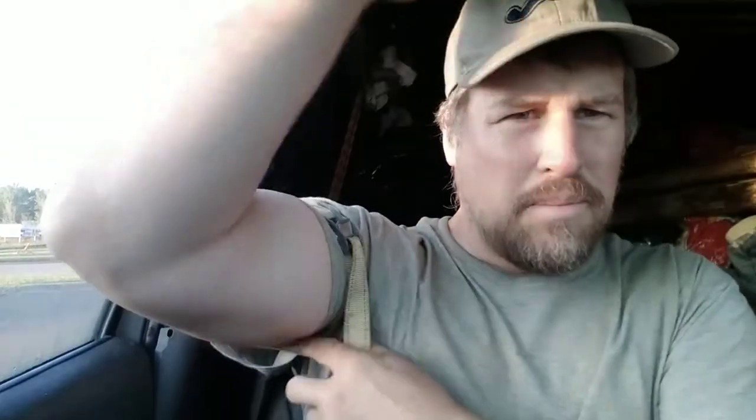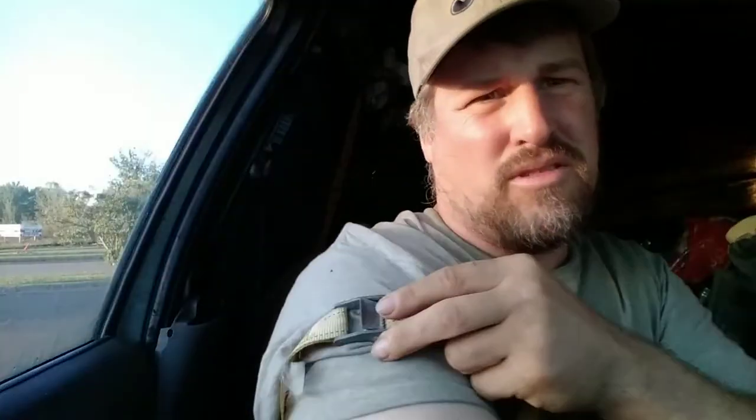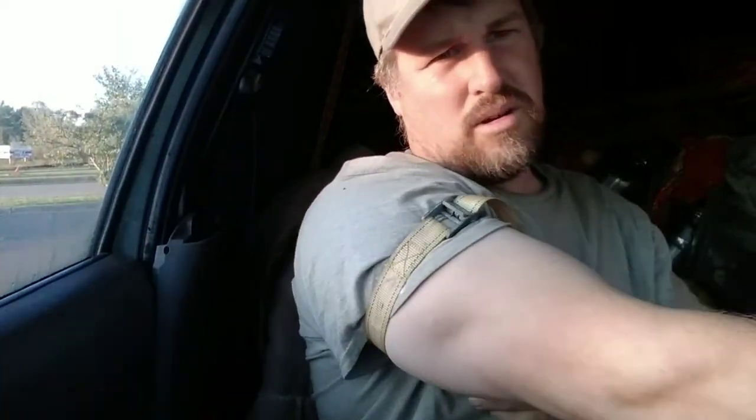I've been learning about occlusion training or blood flow restriction training. It's about putting a strap on your arm and restricting blood flow for exercise. I didn't do any exercise today so this is a cold flex, but I'm just showing that you can use any strap and put it on there. I want to talk about my comparisons to stick training because it's so strange the way my stick training is working out.